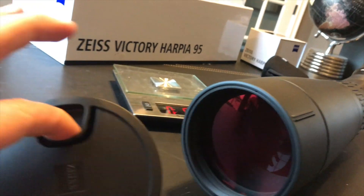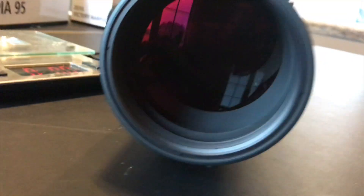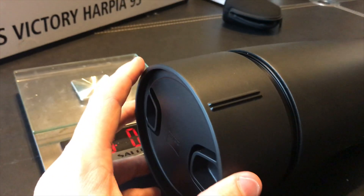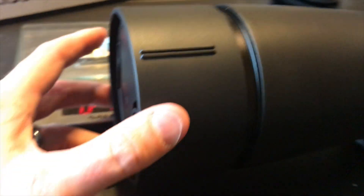The aiming feature on this — something everyone always worries about when having an angled spotter. Fear not, my friends.